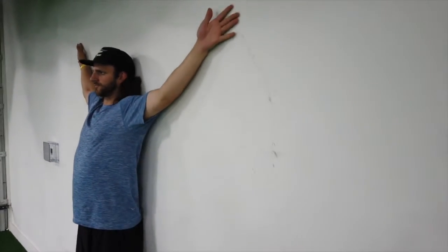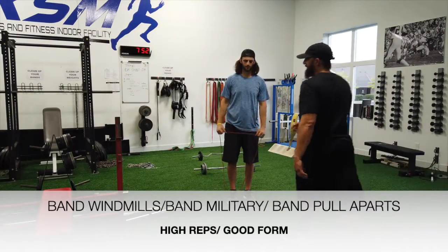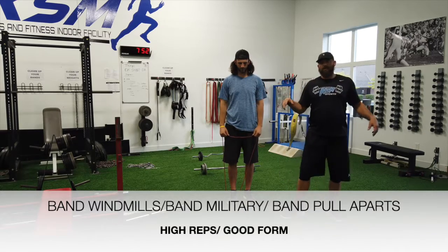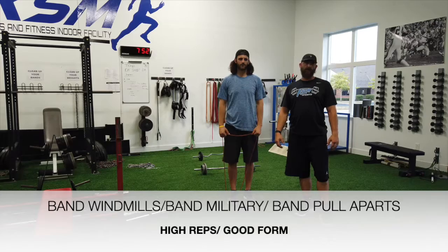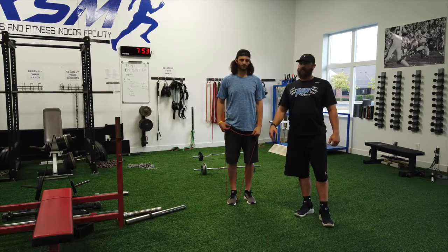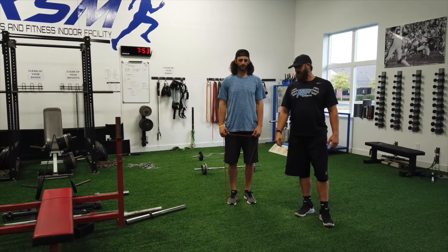Drive the arms into the wall — I'll show you real quick. Almost, you make a mark on the wall, good job. What's up guys? Coach RC3, got JC here. We're going to show you three band exercises real quick that we like to do for the upper body, shoulders — all high reps, 25 to 35, 40 reps, two to three sets.